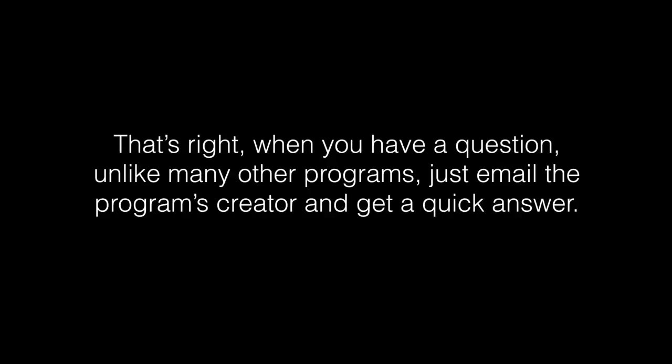When you have a question, unlike many other programs, you just send me an email and you'll get a quick answer, usually within 24 hours, helping you to get the most out of this program. This program has had a tremendous amount of success in the past. In 2010, our team had an incredible 55 home runs and 175 extra base hits in just 34 games.